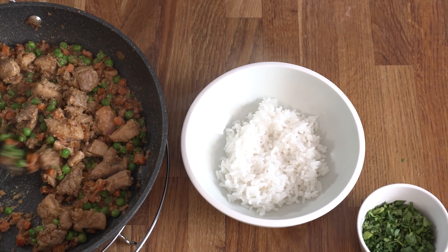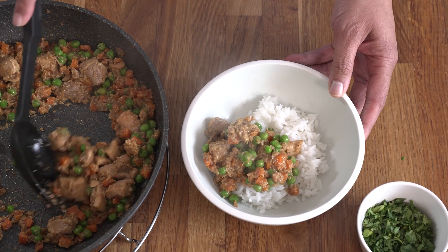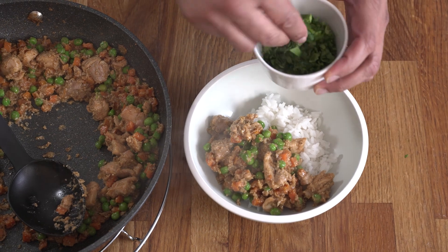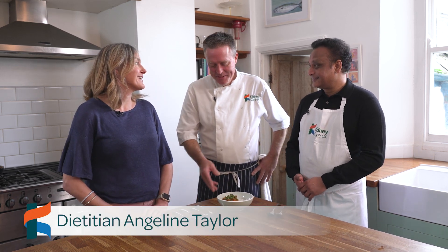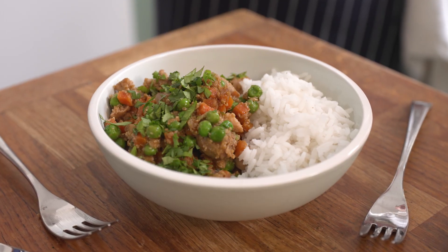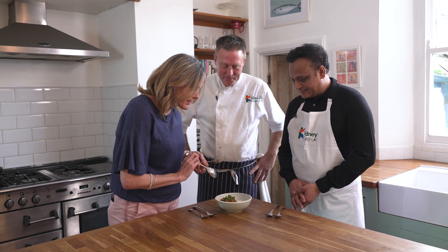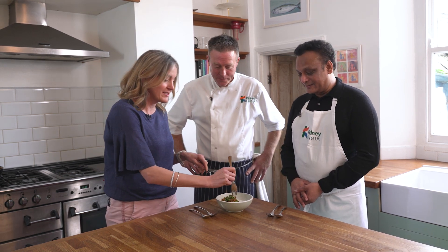Just take a couple of spoons into the rice and garnish it with some chopped coriander. We've got Angeline with us today in the kitchen. Look at that — it looks wonderful! Thank you very much for joining us in Kidney Kitchen. So we've got some chicken and lots of herbs and spices — garlic, ginger, cumin, coriander — lots of flavours coming through. No salt added, just a bit of chilli. That's fantastic.